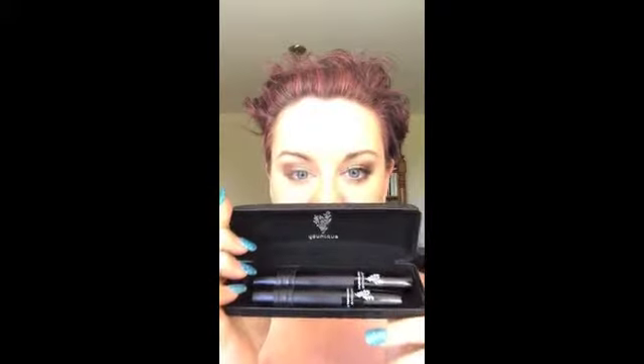Unique Moonstruck 3D lashes. I've had so much interest from you guys with this.